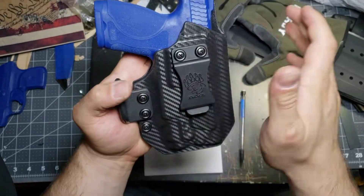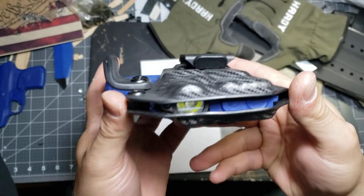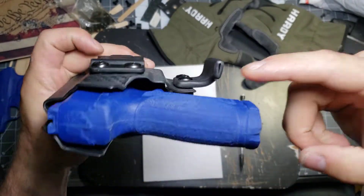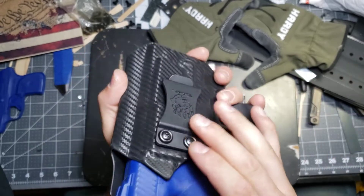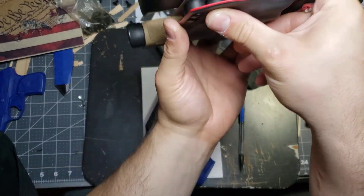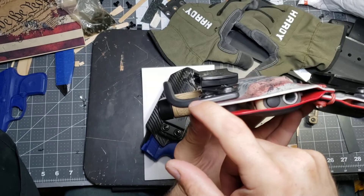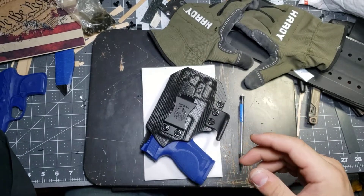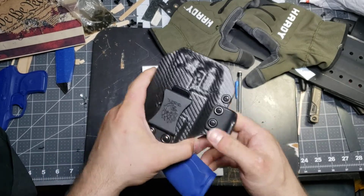This is my own design — my own concealment claw. I do make them stand up higher than what is typical for any of the manufactured claws. What this does is it aggressively pushes the handle of your firearm in towards your body so that you get less printing on the t-shirt. It does an amazing job — that is what I carry every day. The biggest difference between what I'm making and what you're seeing in manufactured claws: I've been wearing this one for a couple of months now and it is still perfectly straight. Every manufactured claw that I have personally worn, within a couple of days, is starting to bend — so that's a huge problem.